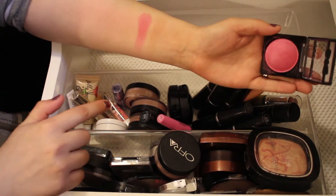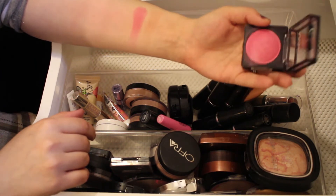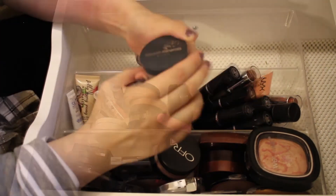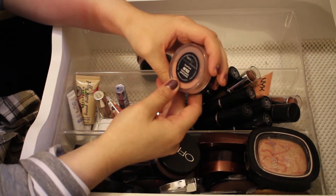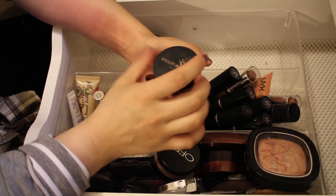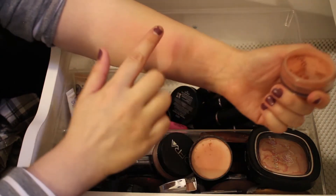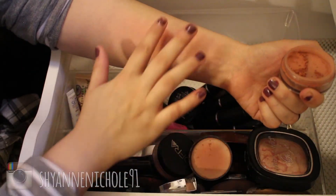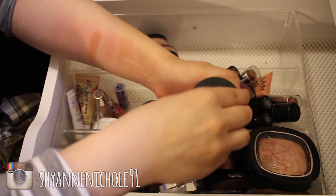Next I have a NYX Baked Blush in the shade Pink Fetish — such a pretty hot pink fuchsia color, I'll definitely be keeping this one. Then I have Smooth Minerals loose blush by Avon in the shade Hardy Peach — one of my favorite mineral blushes. They blend out really nicely on the skin, such a pretty color, absolutely love these.